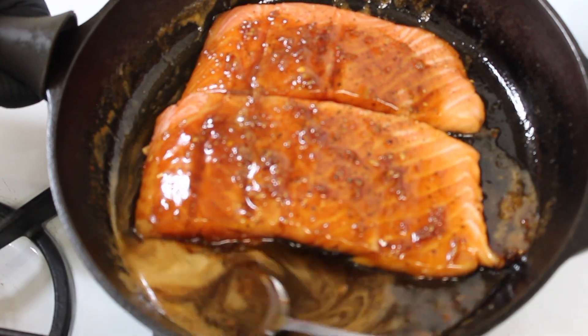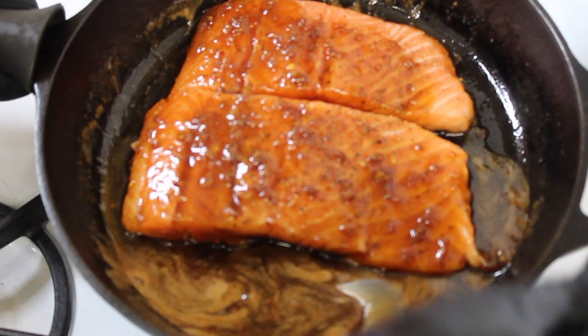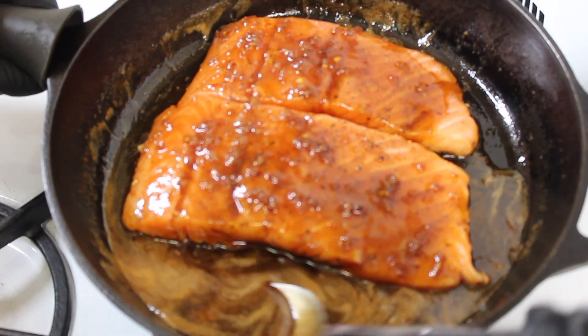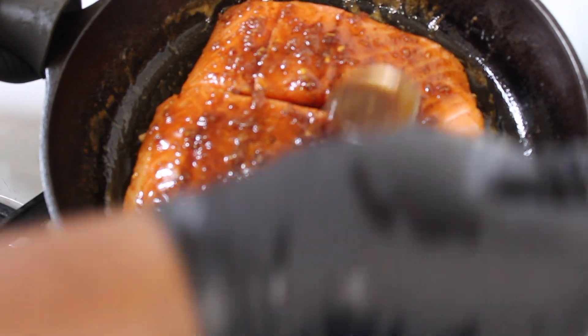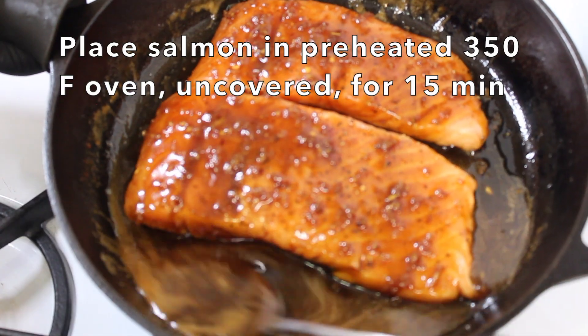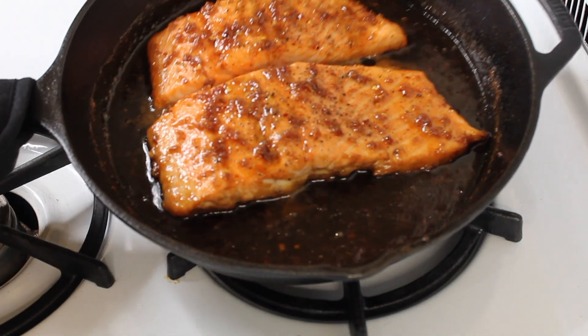I remember my sister making something similar to this dish when we were younger — she's younger than me but she is a really really good cook, and that's kind of where I got the inspiration. So thank you, sis. This is how it looks after about 15 minutes in the oven at 350 degrees.